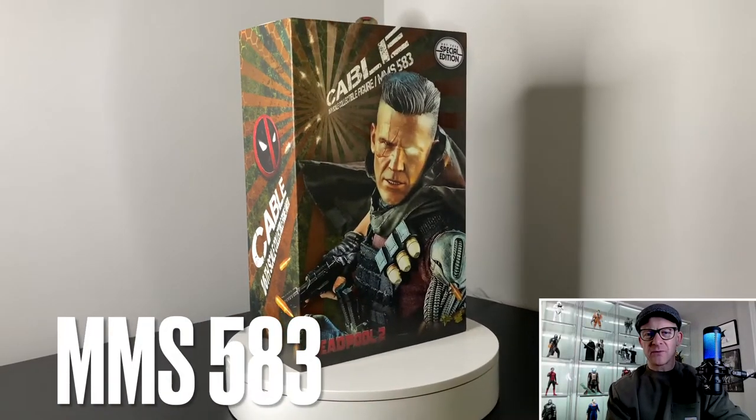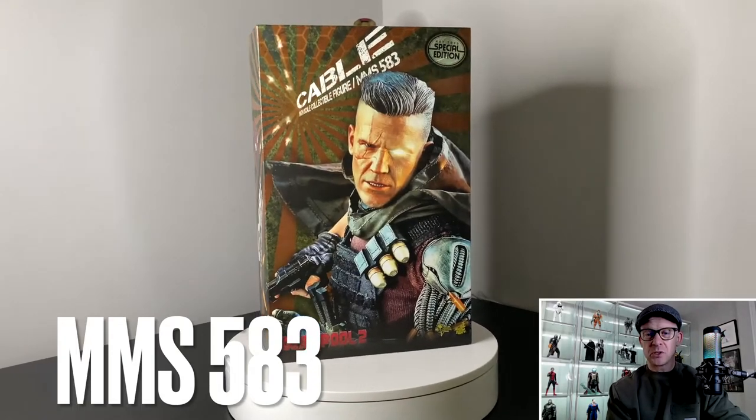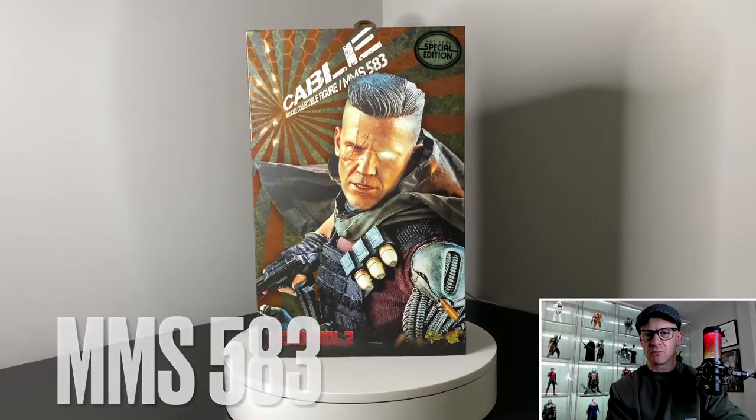This is the Hot Toys MMS 583 Cable from the movie Deadpool 2, based on the likeness of the actor Josh Brolin.